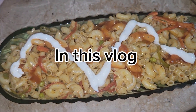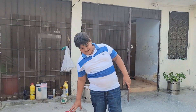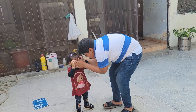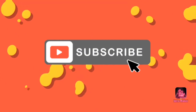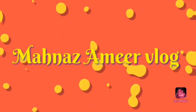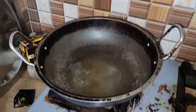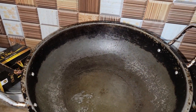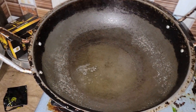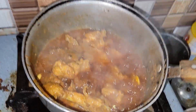My mom has been sitting in our house so I'm going to serve it and then give it a refreshment to my channel and other videos. It will be like a chicken in the next day, so if you ignore it, please like it. If you don't like it on the channel, please subscribe to my channel.